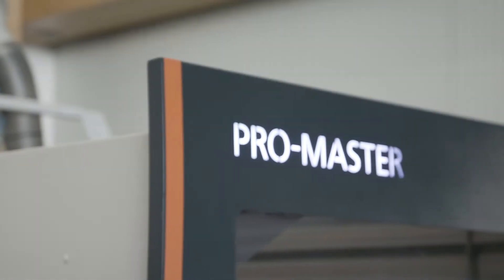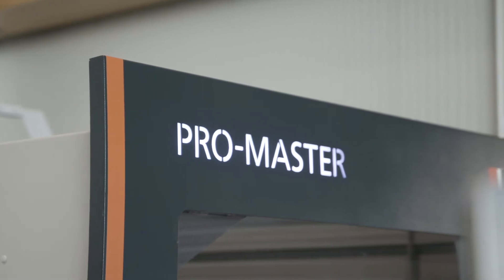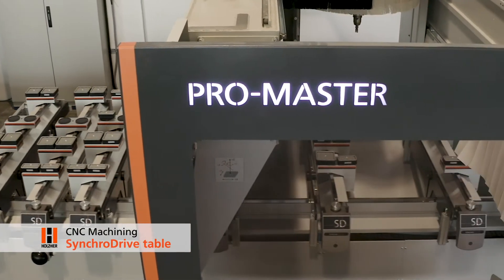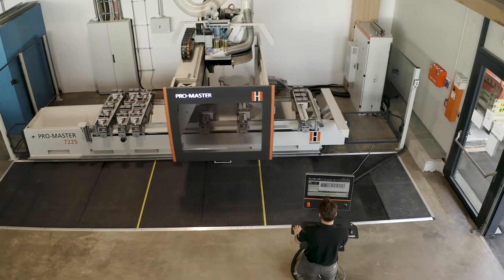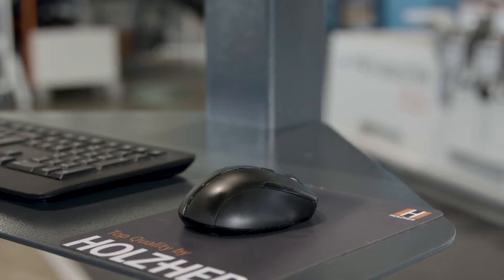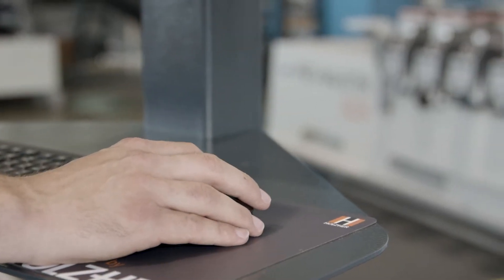The Holsair console machining centers offer a complete modular system to ideally equip these CNC machines for any application. The Syncro Drive Table from Holsair stands for maximum productivity, flexibility and maximum comfort.